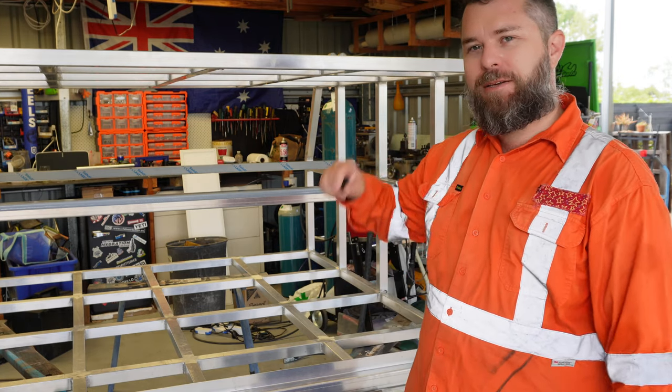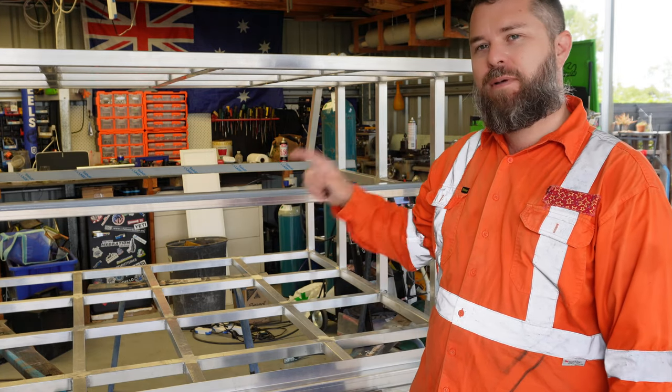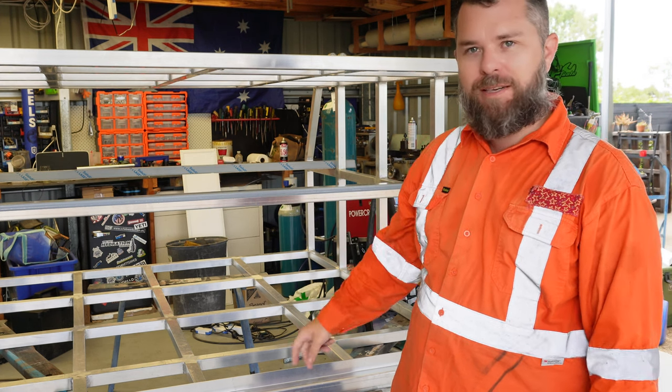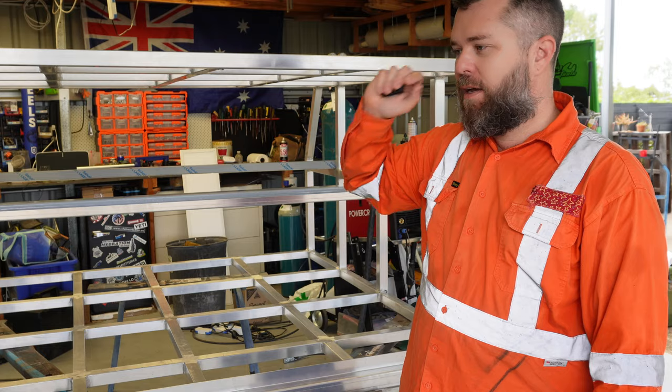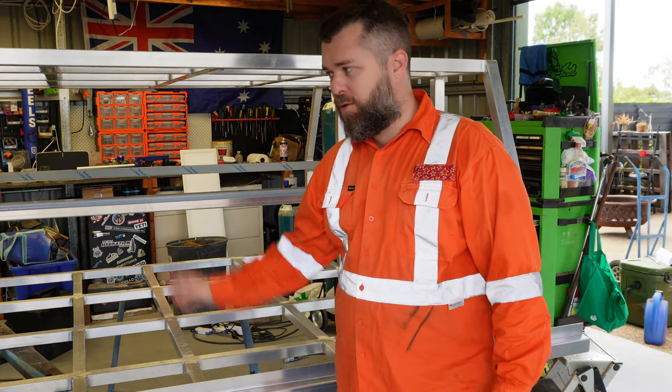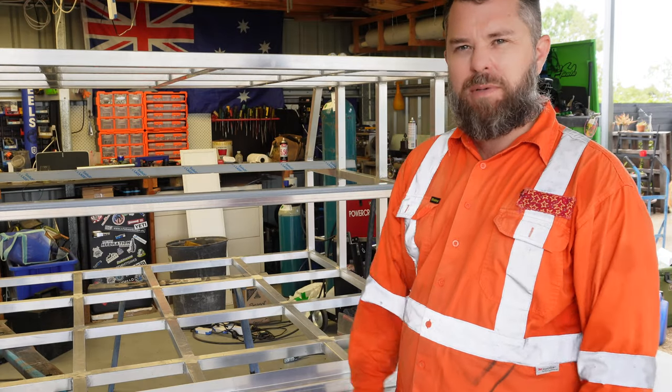Welcome back. I'm super excited for this episode. Today we finally have the canopy frame back from the sheet metal manufacturer. I made all the frame myself — I just got the guys to help me folding up the doors and folding up these little trims to go around the doors, because I just don't have gear big enough to do that.